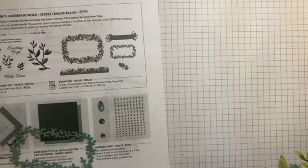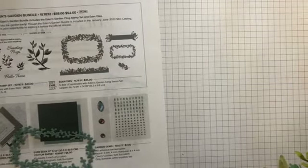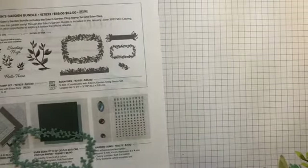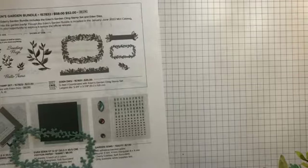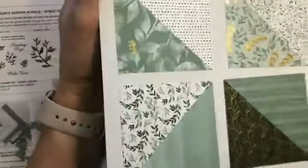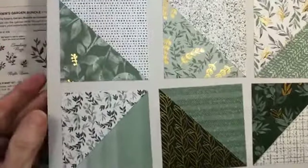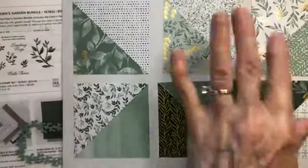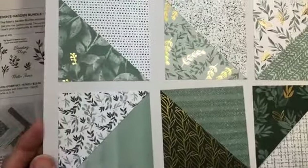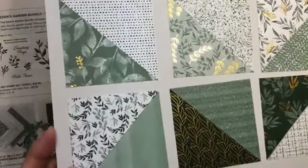And that's the die set. The designer series papers that come with the collection can be ordered in November. The collection papers have a gold foil on them — one side has gold foil and the other side has a fairly neutral pattern. These are in the soft succulent and evening evergreen colors. Really very pretty.